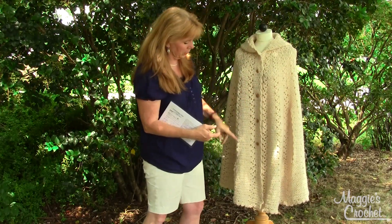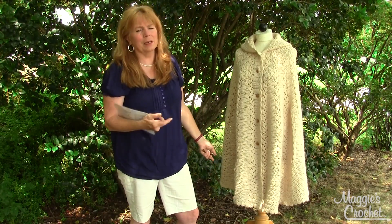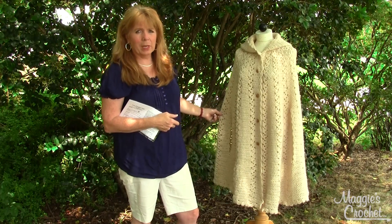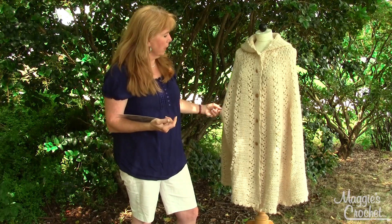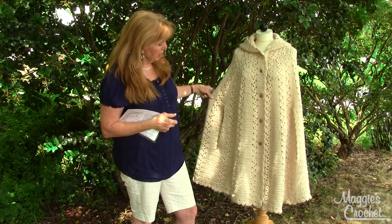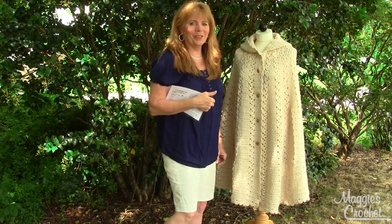I think this is just adorable, and it's very long — you can make it as long as you want. Somebody that was size 3X tried this on and it fit them fine. The pattern is written for worsted weight yarn and given in one size, but it will fit a lot of different sizes. That is pattern number PB137, available at maggiescrochet.com. Thank you for watching.